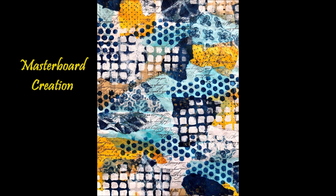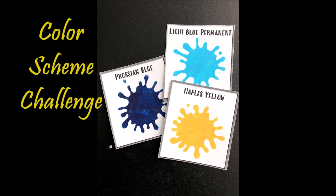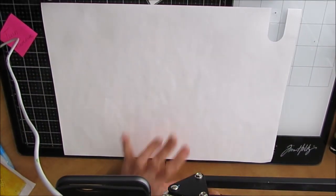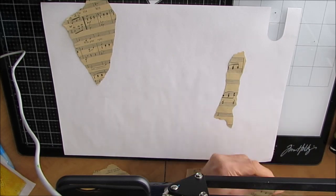First, we're going to create a masterboard, and then we are going to turn the masterboard into at least one make during this video. The colors I'm using are from the color scheme challenge in May: Phthalo Blue Permanent, Prussian Blue, and Naples Yellow. I pulled those three colors and went through my gel prints and pulled the gel prints and collage papers that were close to any of those three colors.